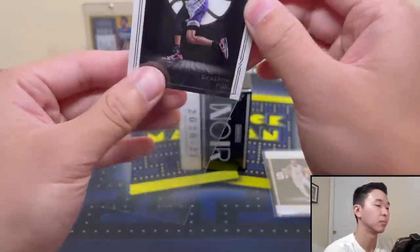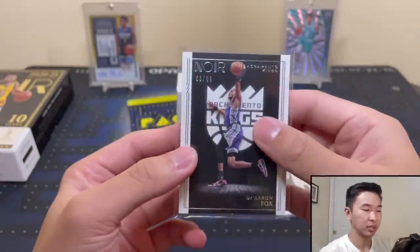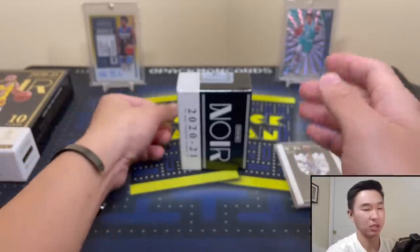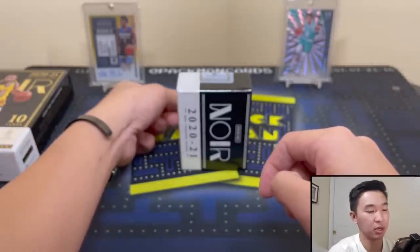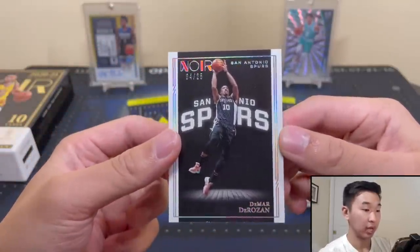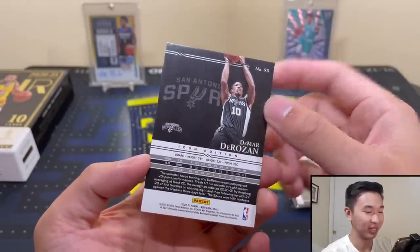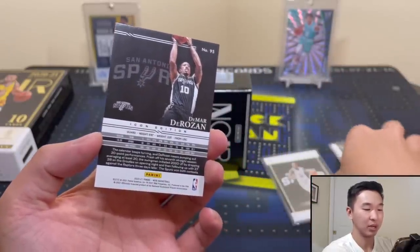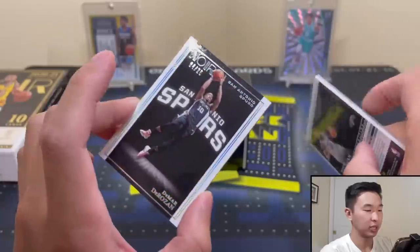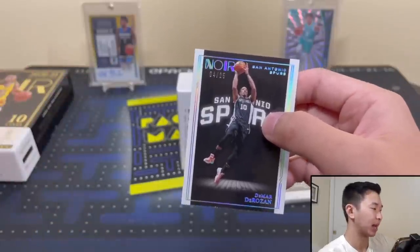There's the third base card — nice looking base, though I personally like the previous year's base a little better. Then we have the icon edition DeMar DeRozan and the association edition comparing the two versions. Seems like the base cards may all feature the same player on the front this year; in the past there was a different base card on the back too.